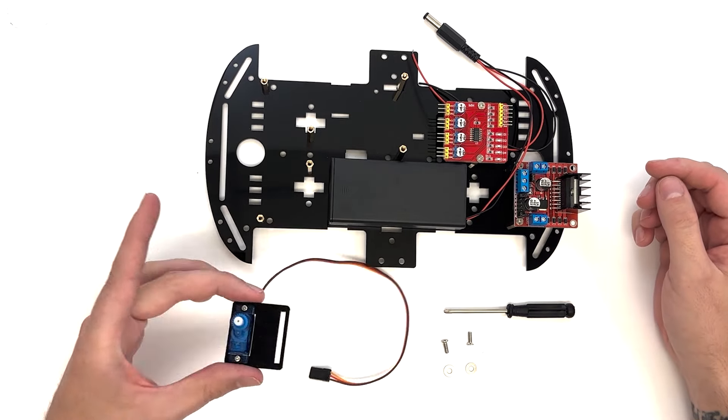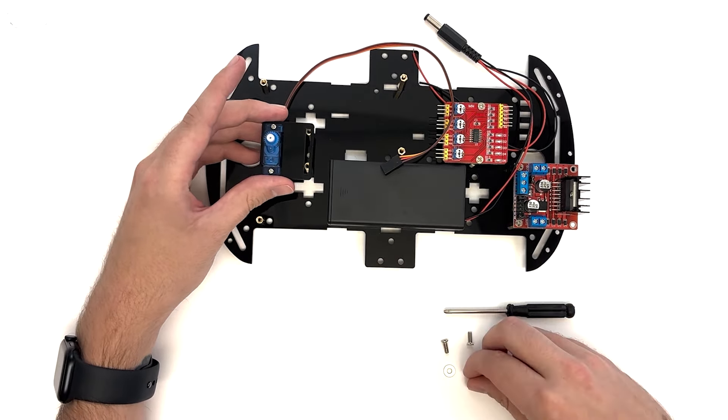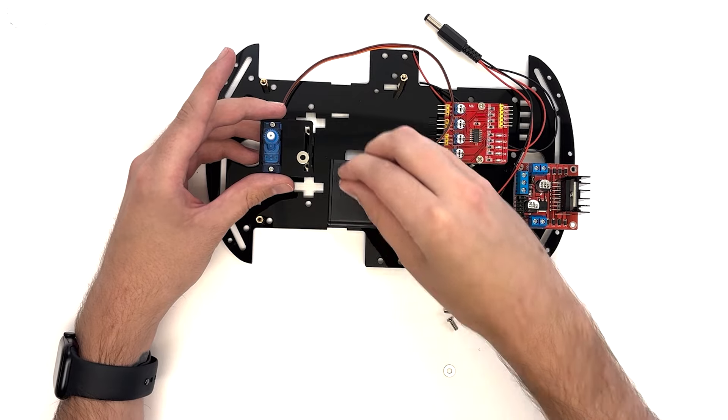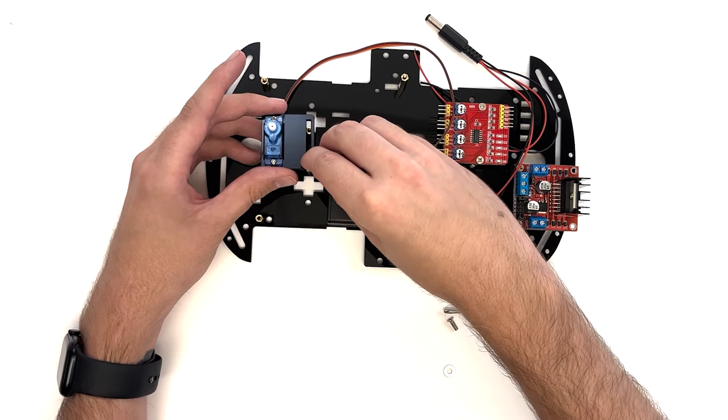Position the holes on the servo set on top of the two longer columns near the front of the top plate. Make sure the servo motor is closest to the front of the plate. Secure the servo set in place with two M3×8 flathead screws.